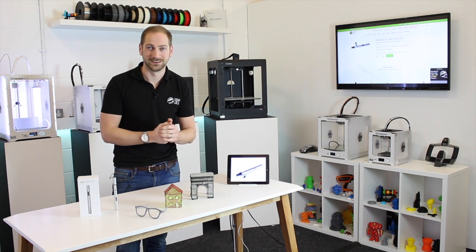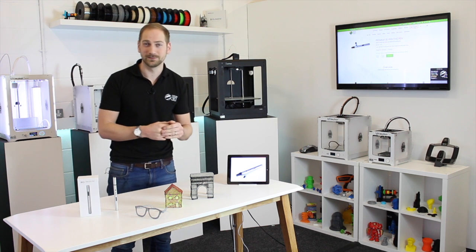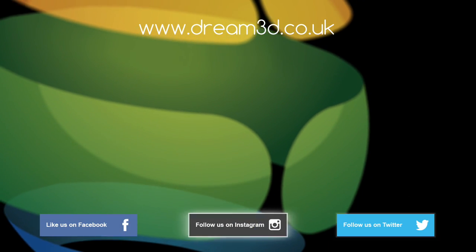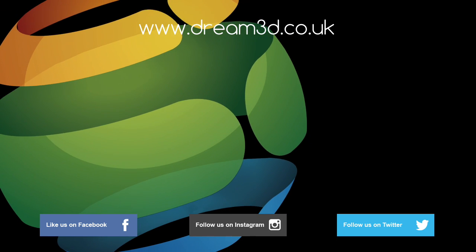If you want to find out more about the pen or order one for yourself, click in the top corner here. If you have any questions, put them in the comments below. If you enjoyed this video, please like, comment and subscribe. Come follow us on Facebook, Twitter and Instagram, and find out more about our products and services by visiting dream3d.co.uk.